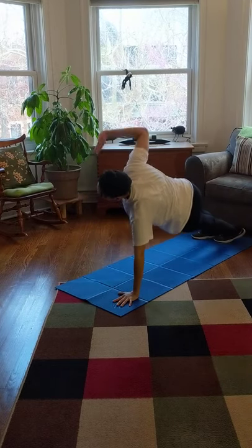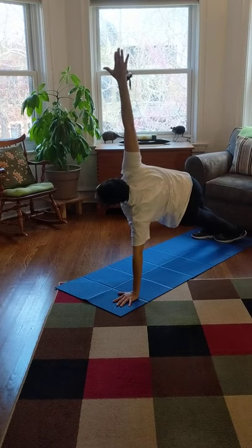Now we're going to go to the other side. Here we go, pick up the other hand and wave to those neighbors — one, two.